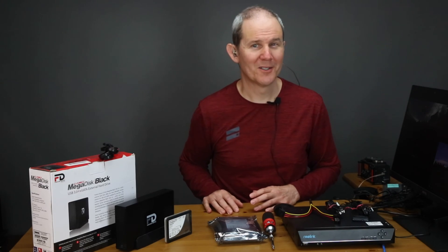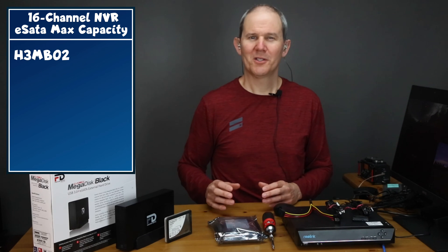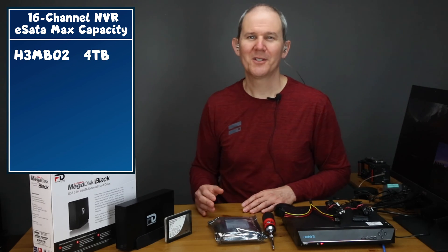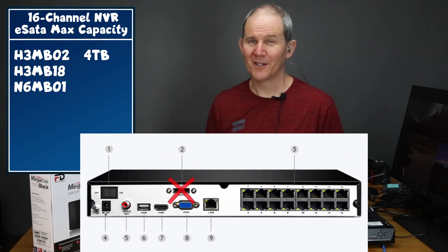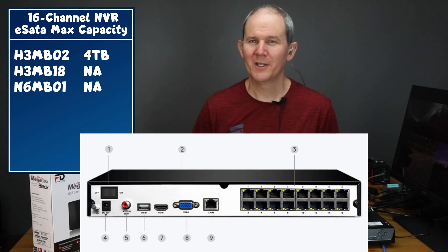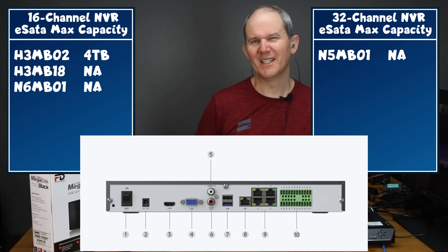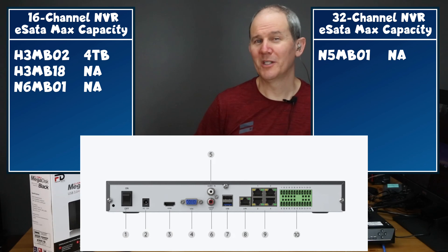For the 16 channel NVRs, the one with hardware number H3M-B02 supports an eSATA drive up to four terabytes. Some users have reported success with even larger drives. The newer 16 channel NVRs don't have an eSATA port, and neither does the 36 channel NVR — likely because eSATA is older technology and internal hard drives are a much cheaper alternative.